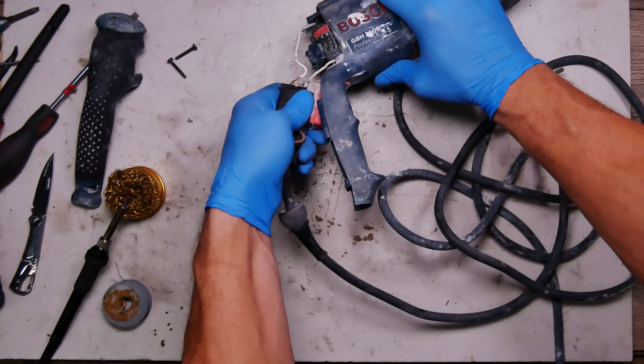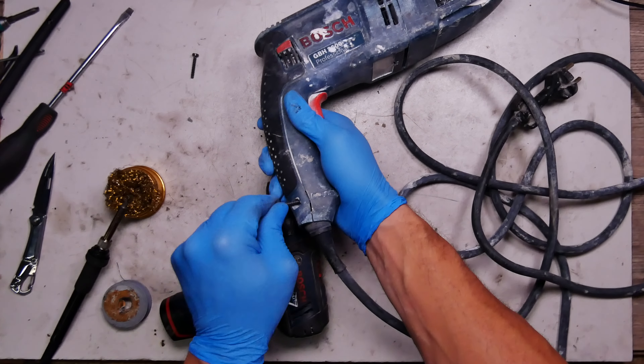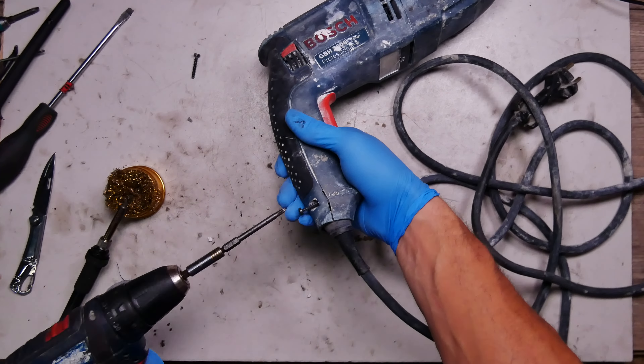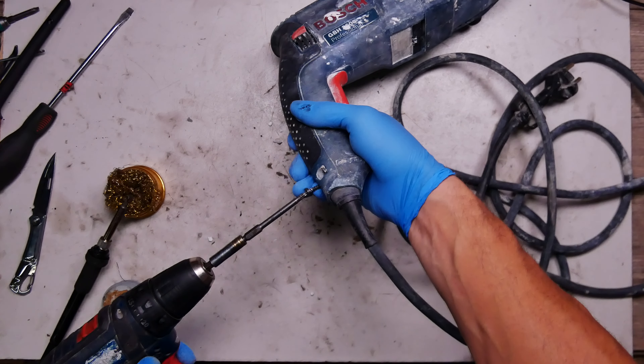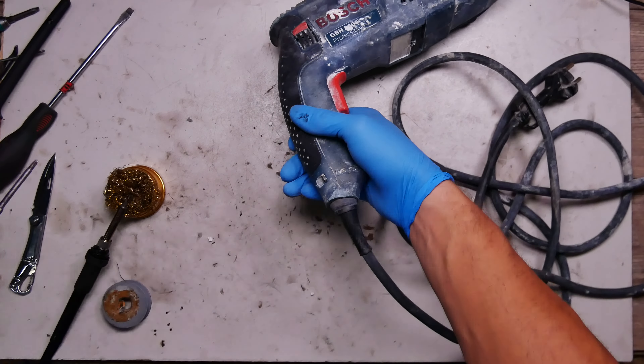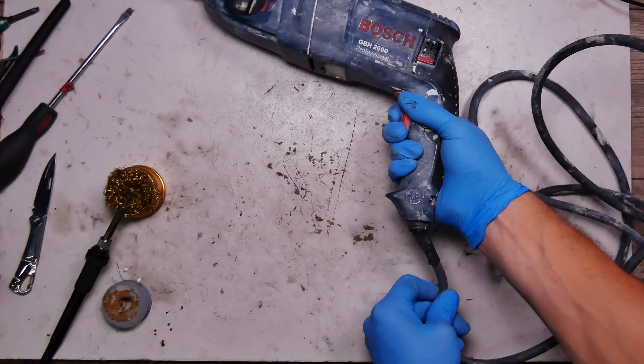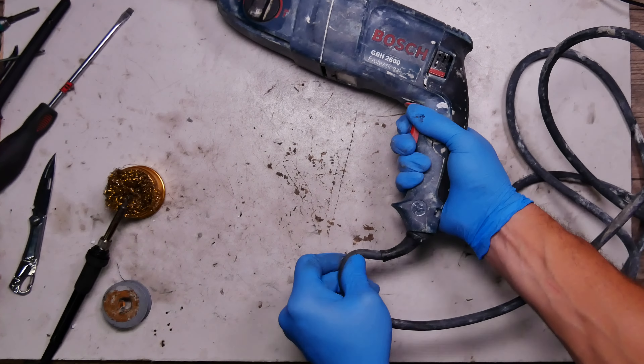Now we need to get the switch in, put the cable back in position, and we'll closely test it. Then I think I will get new brushes and replace them — if you want a video about brush replacement for this model, just let me know. Plugging it in and testing it the same way it was.